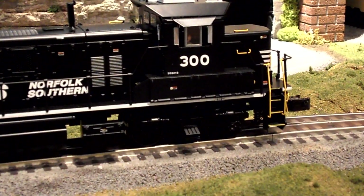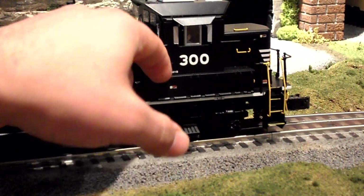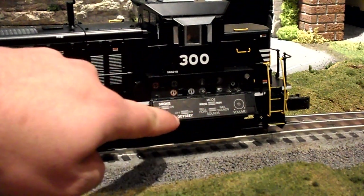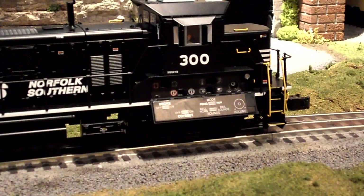Now we're looking at the other side of the engine, and what I want to show is this side compartment that opens to reveal all of the control and program switches, smoke unit, Odyssey settings, and everything — which is really nice. It's convenient to access whenever you're running if you want to turn off something, program the engine, or turn the volume up and down.